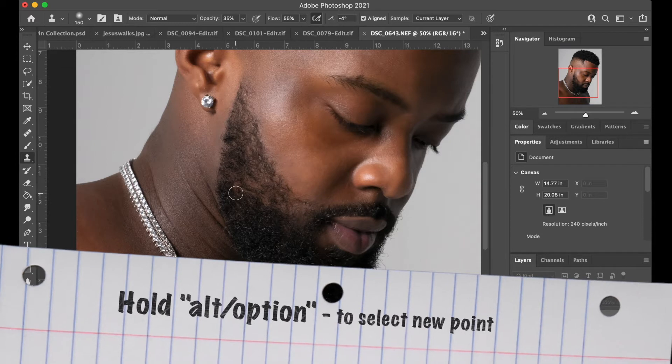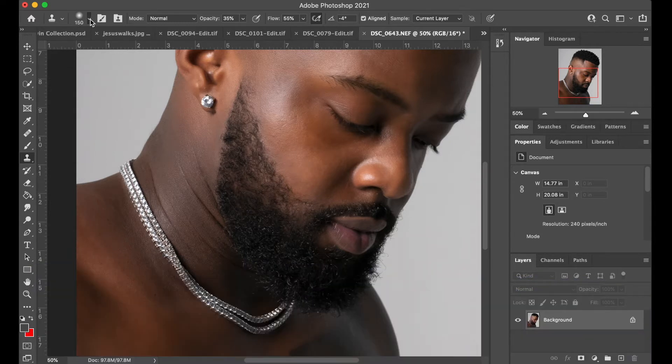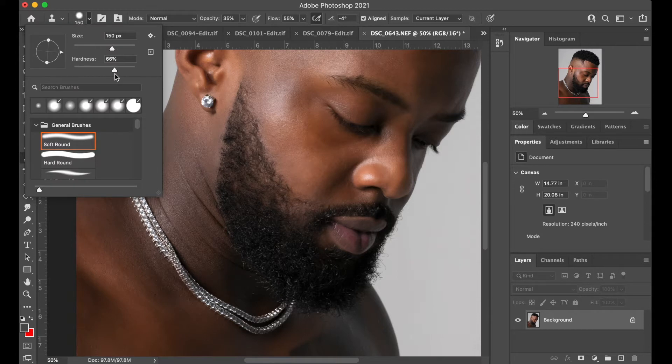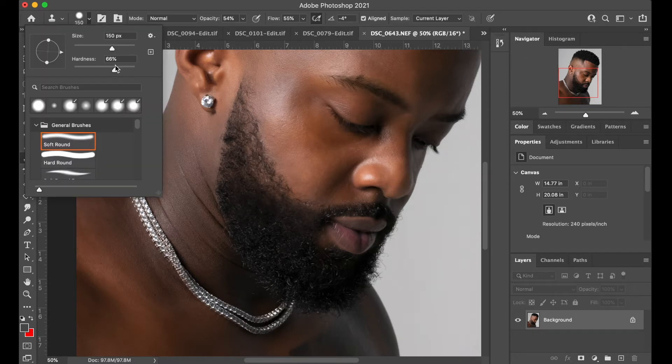As you can see it's a little blurry, so I'm going to take my hardness up a little bit and also take my opacity up as well, because I don't want it to look too fake — we want it to look as realistic as possible. So we're just filling it in; you see it's getting darker and filling in, but I actually want a little bit more texture.